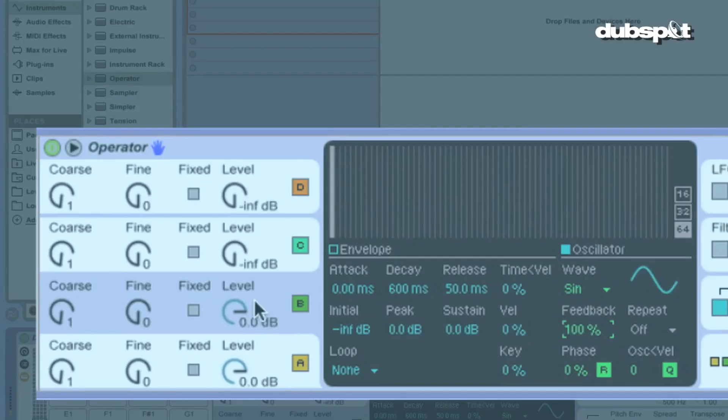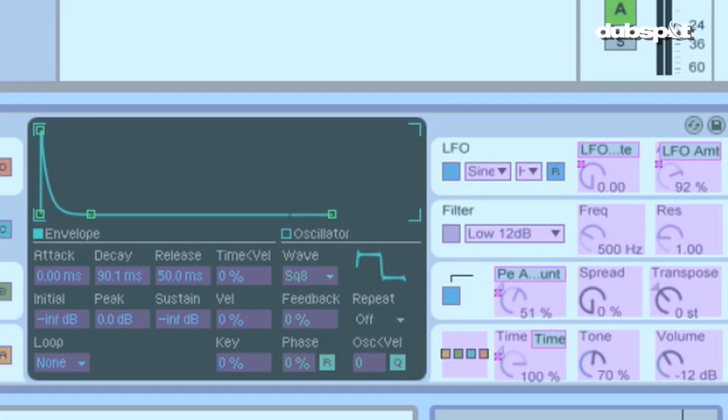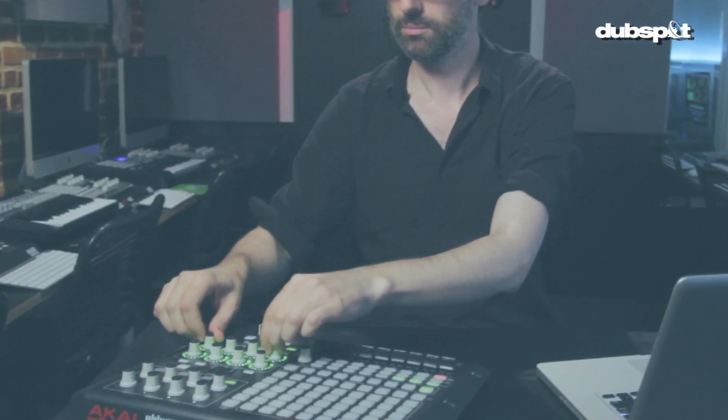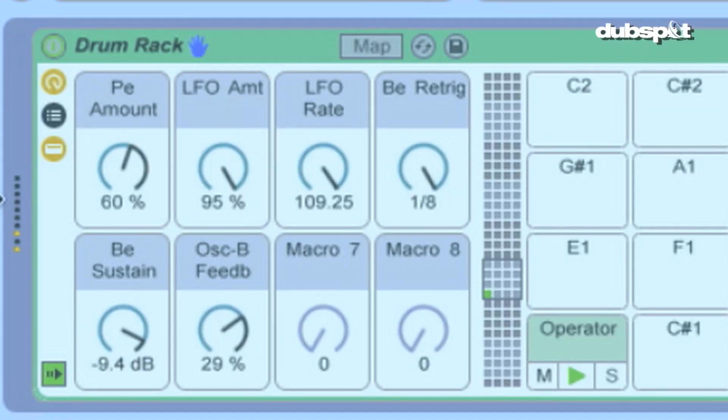Hi, this is Ross Mason here at DubSpot. Welcome back. So we created our basic sound for the Soundboy Deathray. Now we're going to get into mapping different parameters to macros, which will allow me to control all the different parameters and sometimes get some very surprising effects.